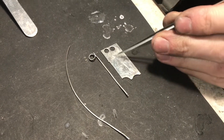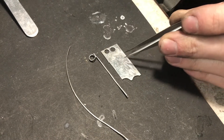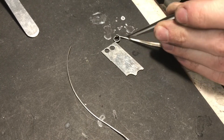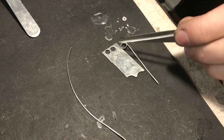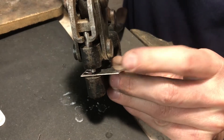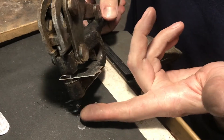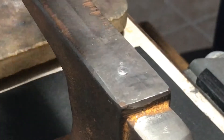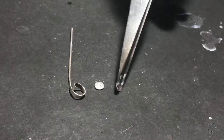We're going to be punching out two four-millimeter sheets of metal — that's what our stone's going to rest on. Then we're going to wrap this up so that this will be our wall. Then we're going to be using some silver wire and twisting it and wrapping that around.